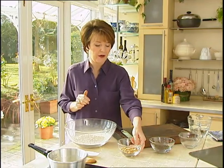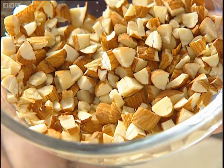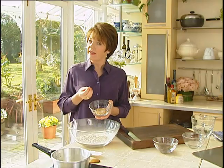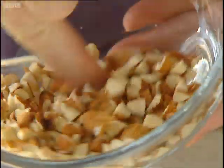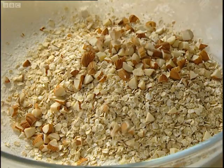Here I've got one and a half ounces of chopped almonds. I haven't blanched the almonds — I've left the skin on because I think you get a better flavour with a bit of skin. And I'm going to put half of the almonds — you don't have to be precise — in with the mixture.